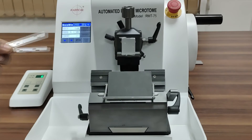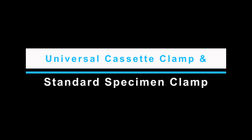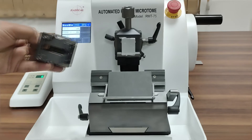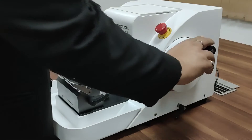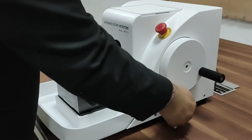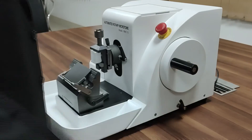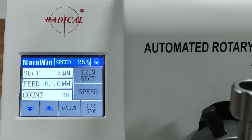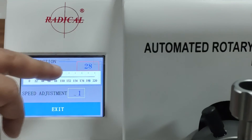Model blade carrier for high and low profile disposable blades. Universal cassette clamp and standard specimen clamp. Special function of specimen retraction with adjustable retraction.